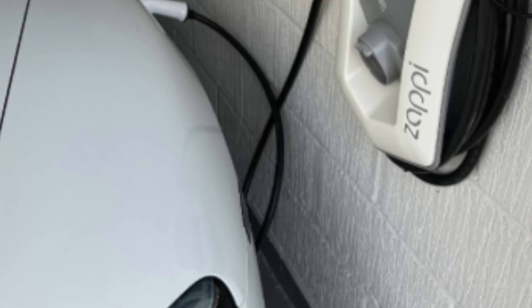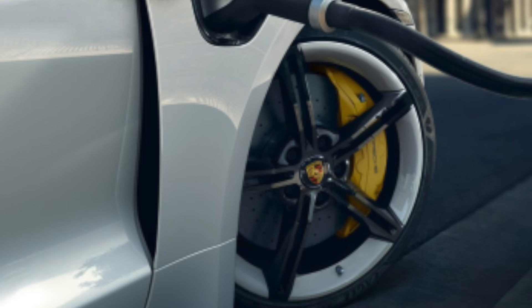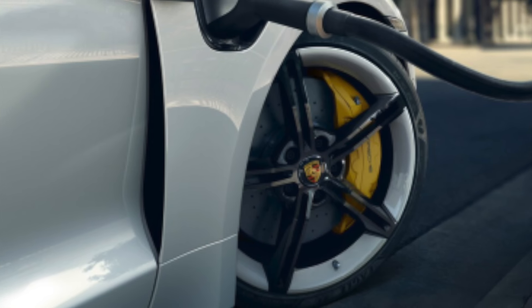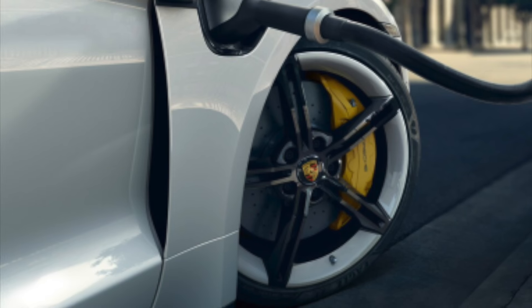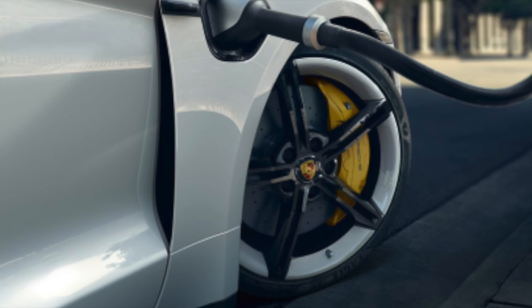I've been asked for a while to make a how-to on releasing the emergency latch to release your charging cable on the Taycan. I haven't had to use this, but luckily for you guys, today was the day. On our Taycan 4S that's in the warehouse, it was charging and then unfortunately when we wanted to take it out, we could not get the charging cable out.